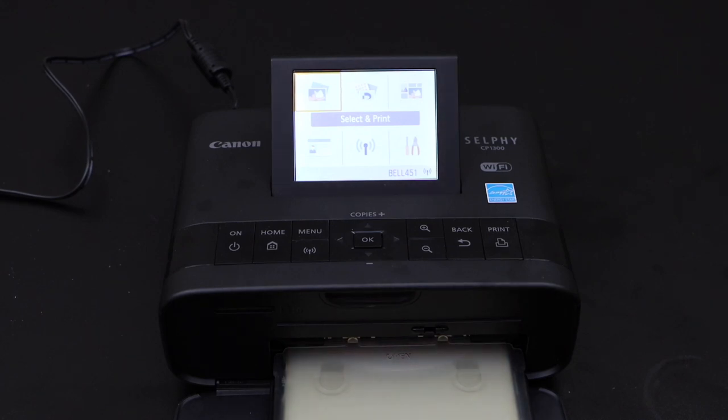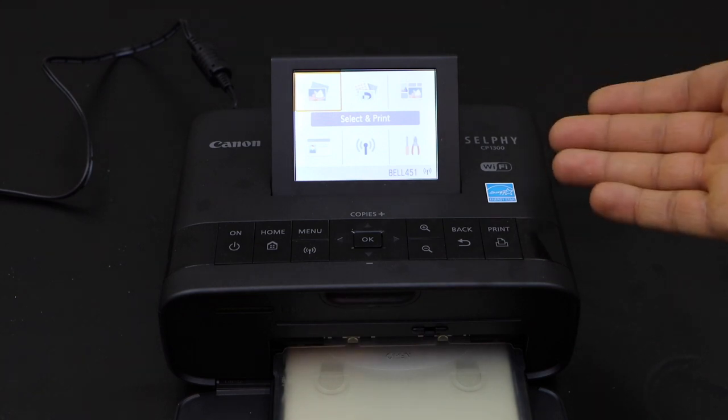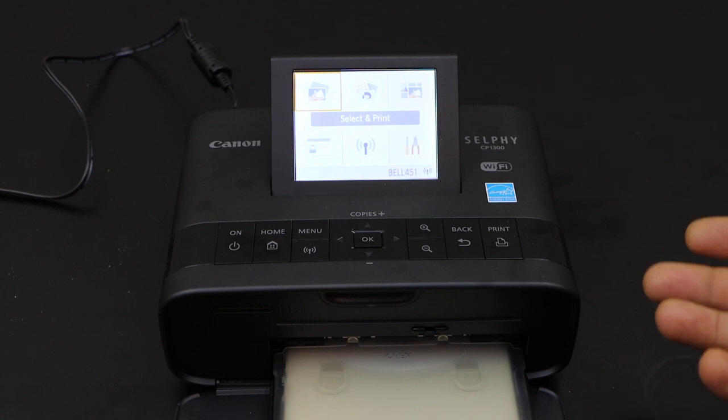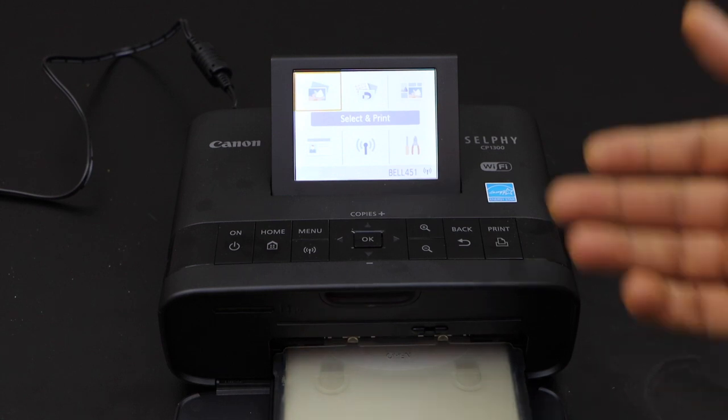In this video I'm going to show you how to do the Wi-Fi setup of your Canon Selphy CP1300 printer. You can also do it for the Selphy CP1500 printer. Now the first thing is to go to the printer.